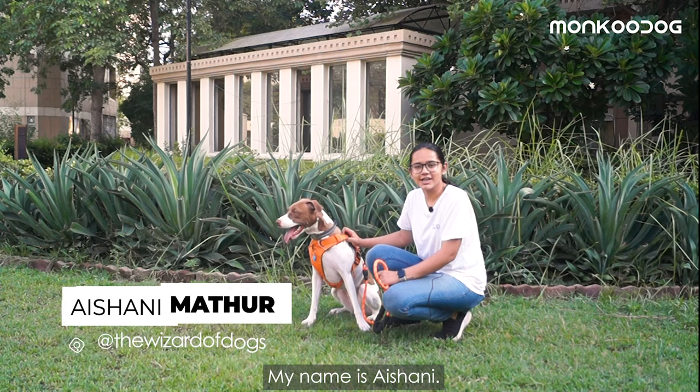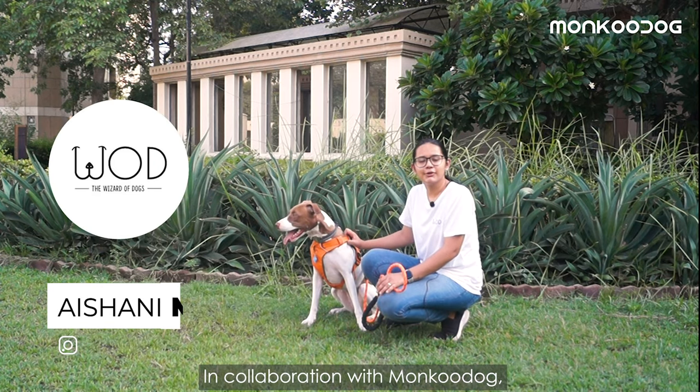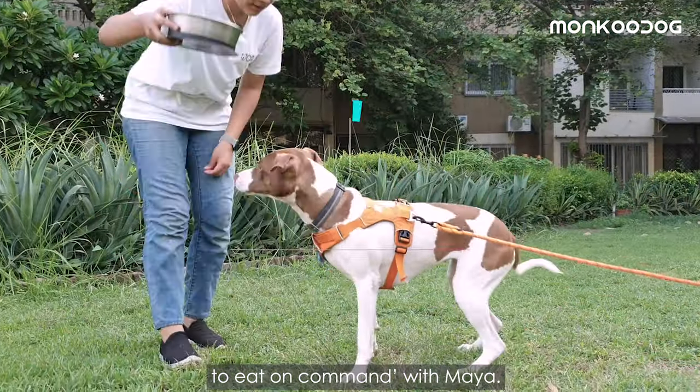Hi everyone, my name is Aishani and I am the founder of the Wizard of Dogs. In collaboration with Monku Dog, I am going to teach you how to teach your dog to eat on command with Maya.